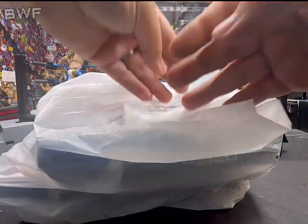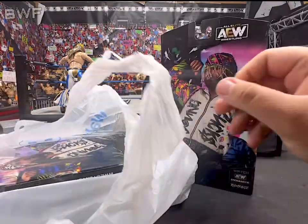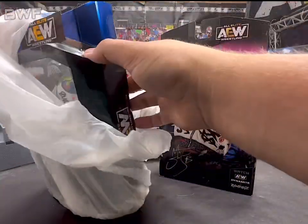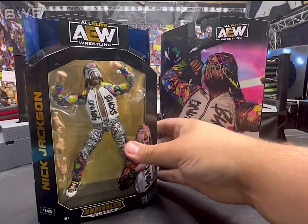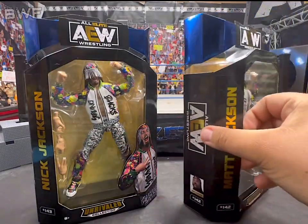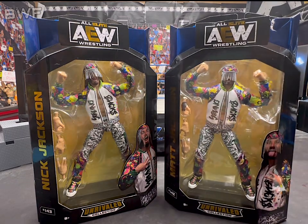What's up everyone, we are here — if you can't tell by the thumbnail, we are opening up the Young Bucks exclusive to Walmart. And oh my, these are great. This was a gift for my wife; she found both of them, so it's going to be pretty awesome.